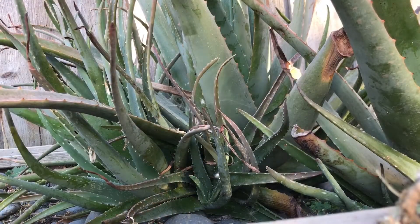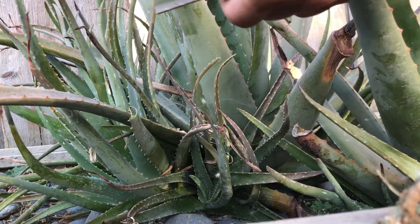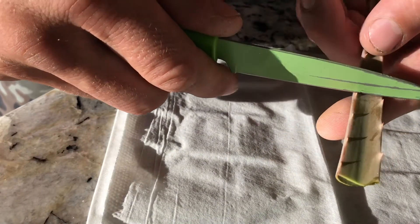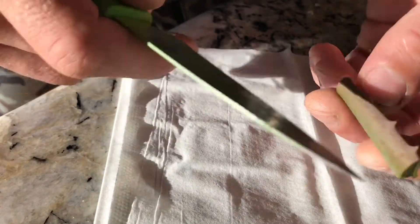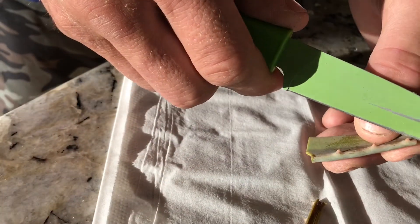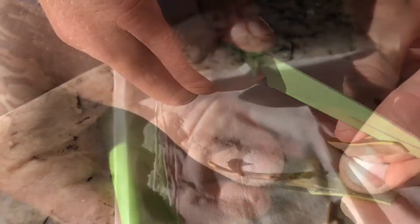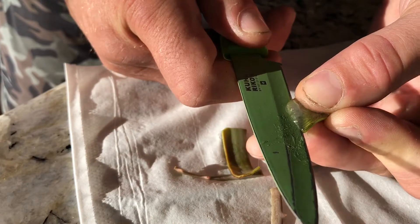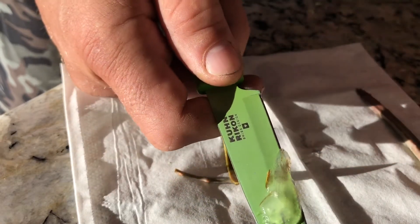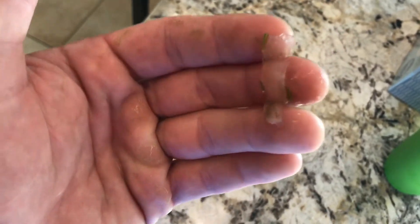I've got an aloe plant outside, I'll show you what I do with it. Find a small piece that's thick, has some meat to it. Cut it — nice and simple — and then cut out the meat. I'll cut a little section off here.